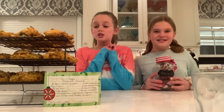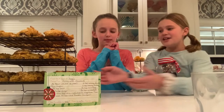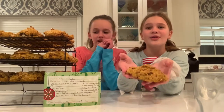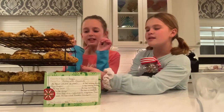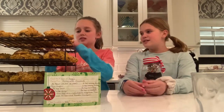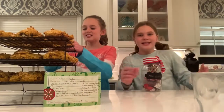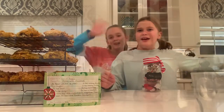Our scones are finally done! This is what they look like — they are thin but bumpy, which is what you want. They look great with the little bit of coarse sugar on top that kind of glistens. They turned out perfect!